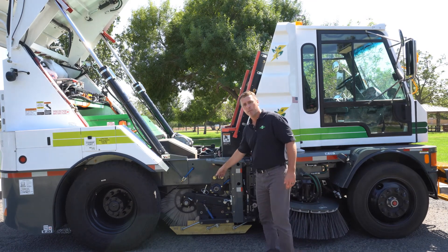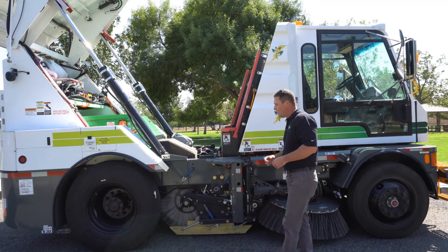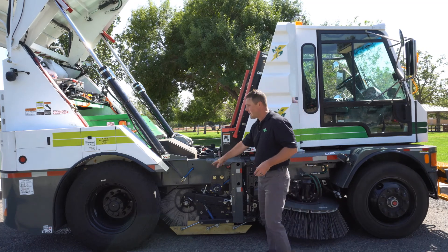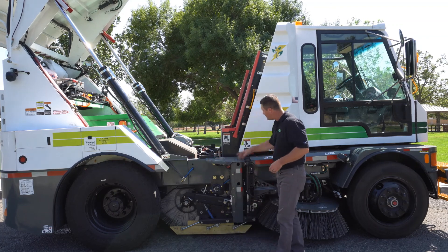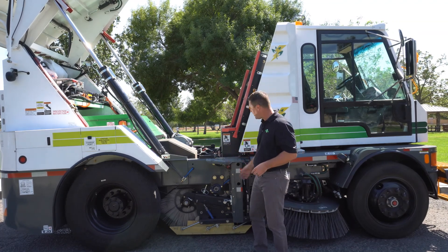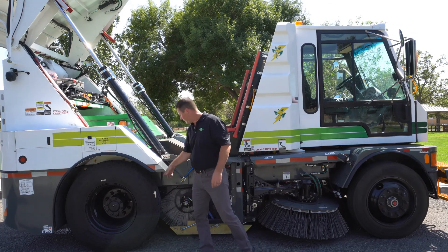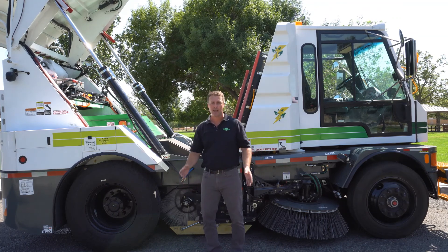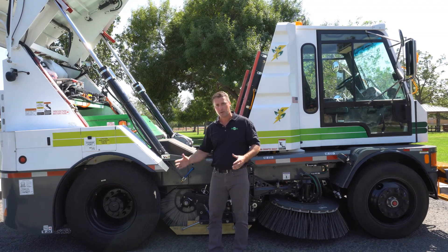That main broom is flipping the material onto an elevator system. A couple of the benefits that Global can offer that our competition can't — first off, is actually locating the main broom where we do on the machine. We can actually take the center broom and tuck it right underneath of the machine, tight to the side brooms and tight to the elevator. Competition out there is mounting on a commercial truck, and any time you mount on a commercial truck, they have a drive shaft running through the center of the frame. Because of that, they have their center broom hanging off the frame on the machine. So anybody that does left or right-hand turn sweeping realizes that these machines are inherent to leaving a trail, especially when you make that right turn.